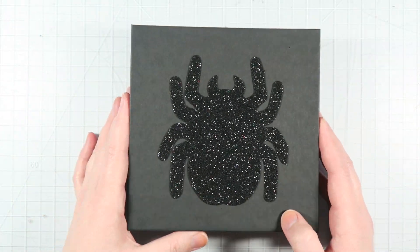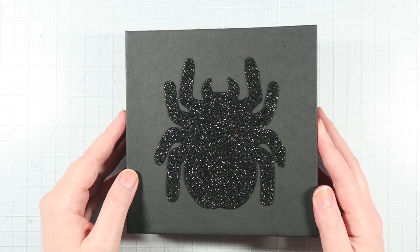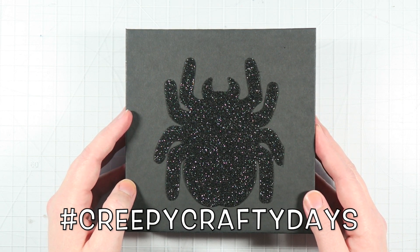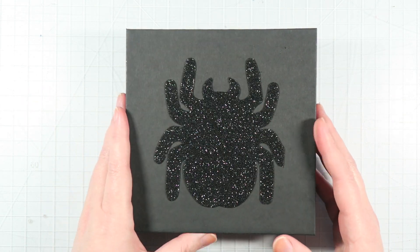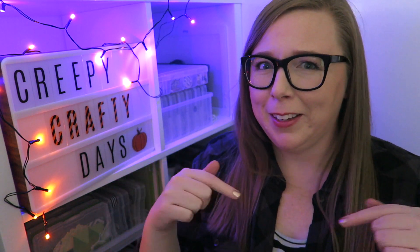That is it for today's video. I hope you guys enjoyed this flip through of a fun mini album that I created. Make sure you guys are sharing your creepy crafty creations by using the hashtag Creepy Crafty Days when you share it so that I can see it and everyone else can see it. Make sure to share it in our Facebook group — I'll link that down below — as well as on Instagram using the hashtag, and I might just repost it on Instagram. Thank you guys so much for watching and I'll see you guys in my next video. Bye! If you missed yesterday's video you can click here to watch it, if you'd like to start the playlist over you can click right here, and if you'd like to subscribe — of course, why wouldn't you — you can click right here. I'd love to have you guys follow along. Thank you again and I will see you guys tomorrow. Bye!